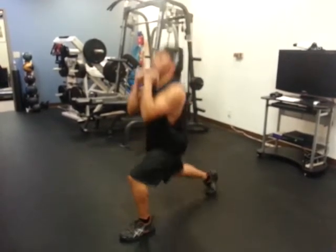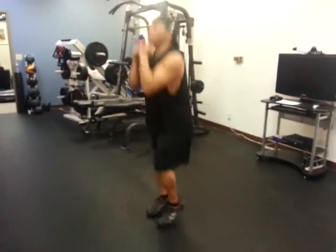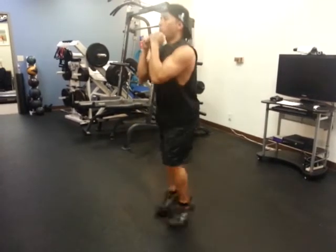Jump, lunge, dip, jump back to center. Once again, jump into a lunge, dip, back to center.